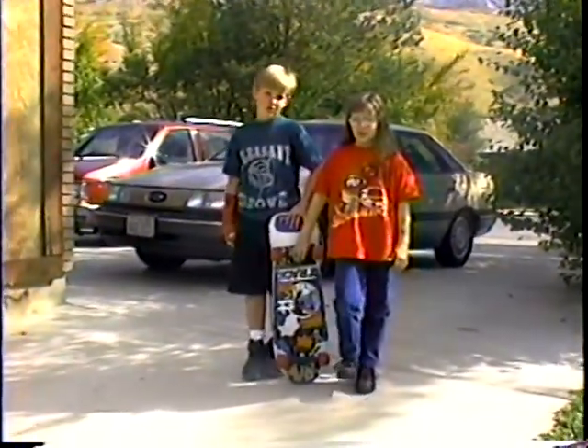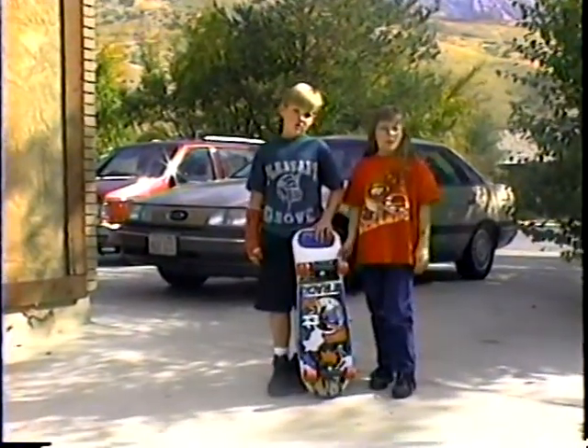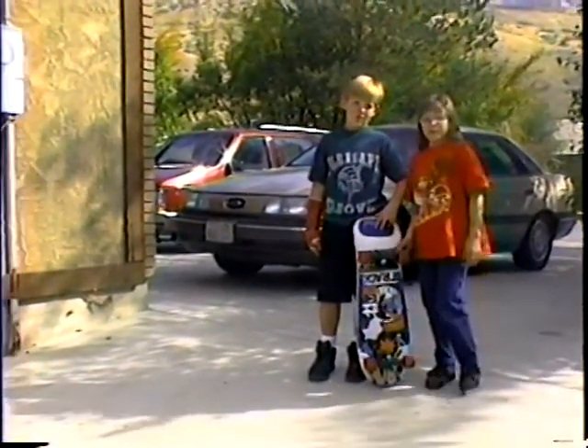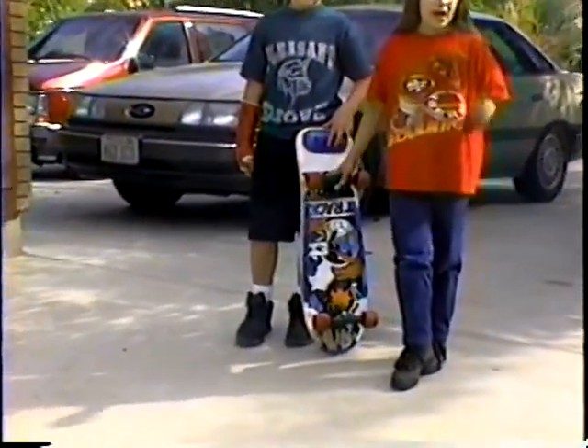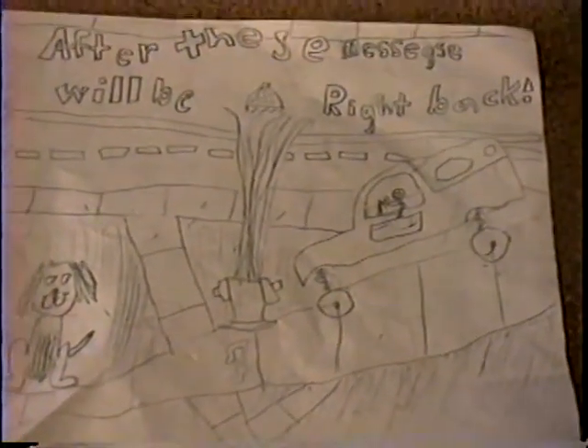Next, after these messages, we're going to pick some people out of the audience. Maybe some of them will have never even tried skateboarding or doing stuff on this before. We're going to pick them out of the audience and ask them to try this. After these messages, we'll be right back.